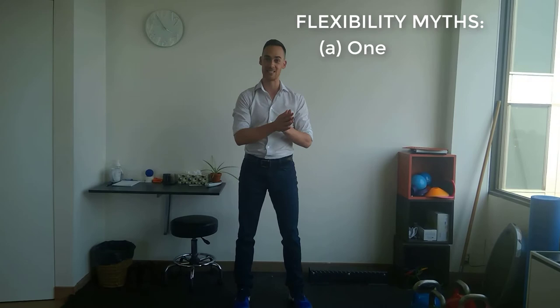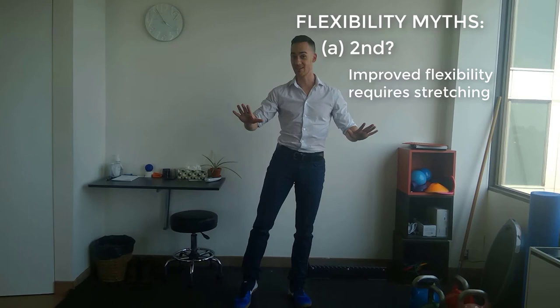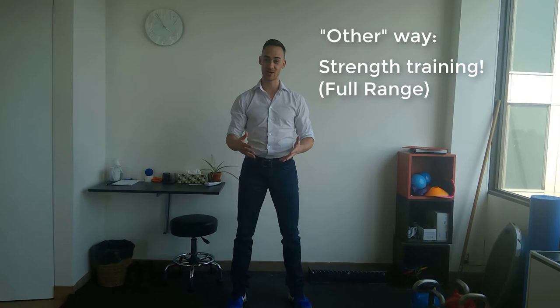Do we need to do stretching to achieve that flexibility? This is the second interesting myth and ambiguous area we're going to address, because the science says not necessarily. We may not need to do stretching exclusively — there are other ways to get quality improvements in range of motion and flexibility at a joint. So what else can we do? The happy answer is strength training.